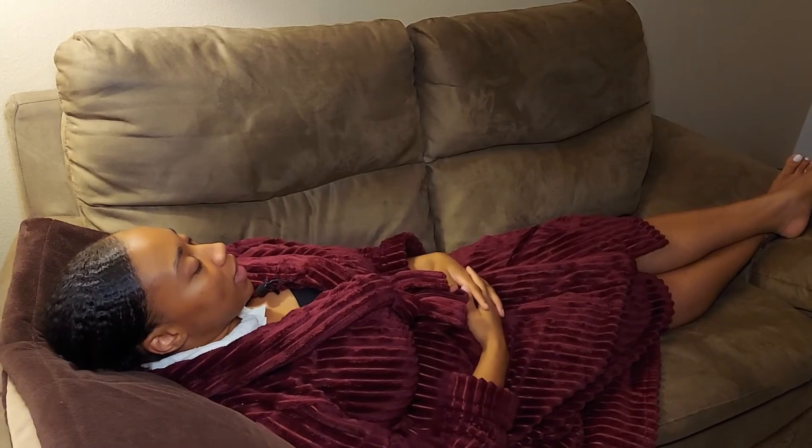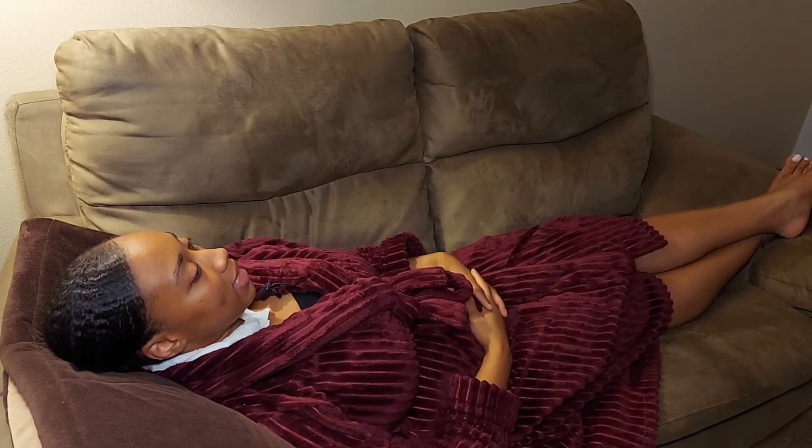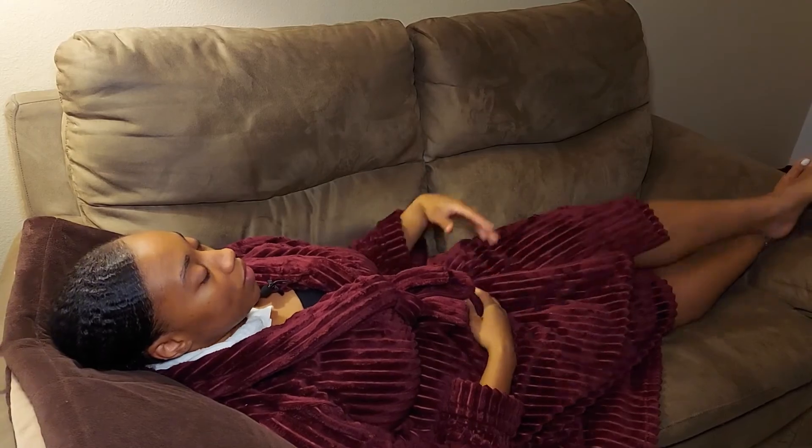Again, with today being election day and everything going on, you want to make sure that you are practicing self-care, taking care of yourself, and making sure that you're putting yourself first. Hopefully this helps.